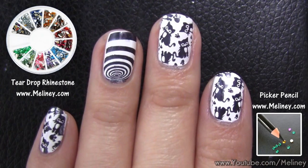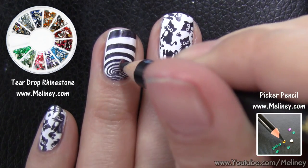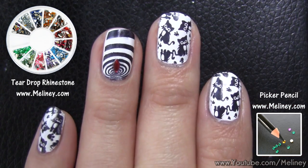Decorating is totally optional, but I like to add a little something extra. Apply clear coat as adhesive and add a red rhinestone on the ring finger and thumb.